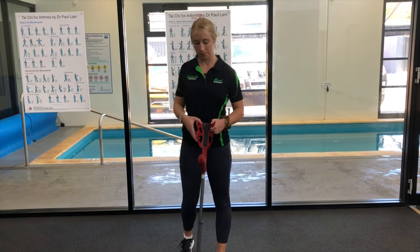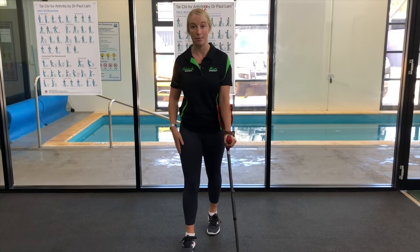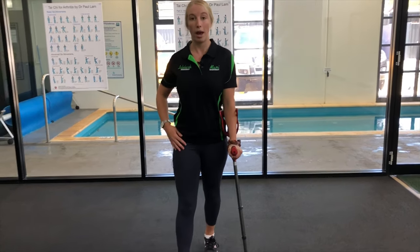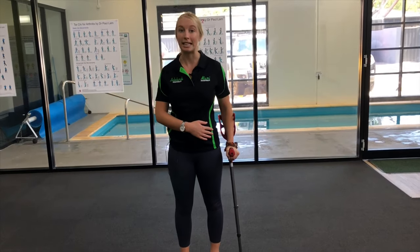So let me show you. Popping it in the opposite side, we're going to walk at the same time, putting the stick down at the same time as the leg and then step through. It's going to keep our weight nice and even so that we can walk more normally and stop ourselves from getting any limping habits.